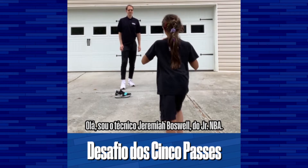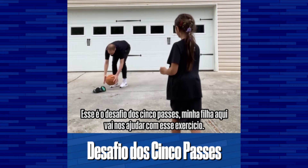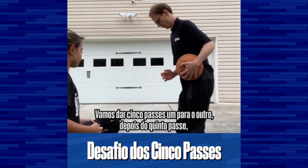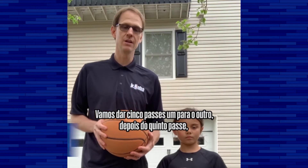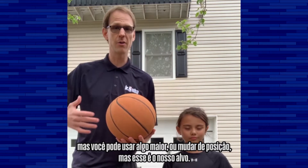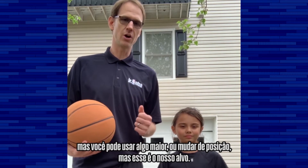I'm Coach Jeremiah Boswell with the Junior NBA. This is the five pass challenge — my daughter here is going to help us with the drill. We're going to make five passes back and forth. After the fifth pass, she's going to pass to a target. We have a shoe out here — you may want to use something bigger or move it further away, but that's our target.